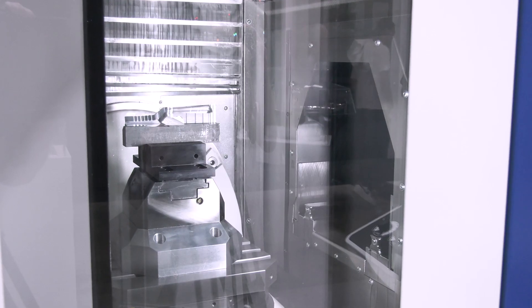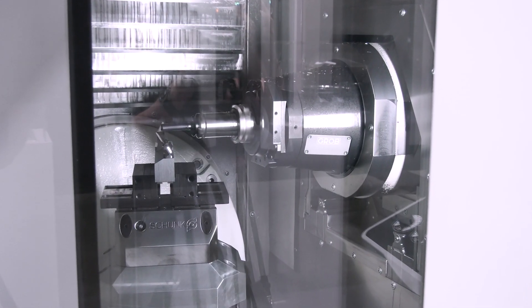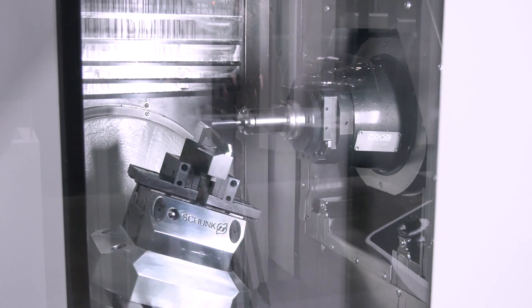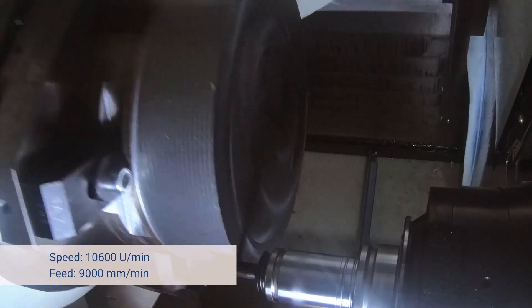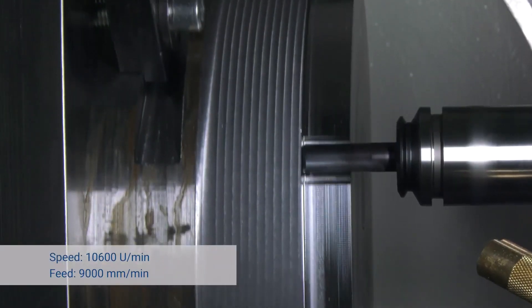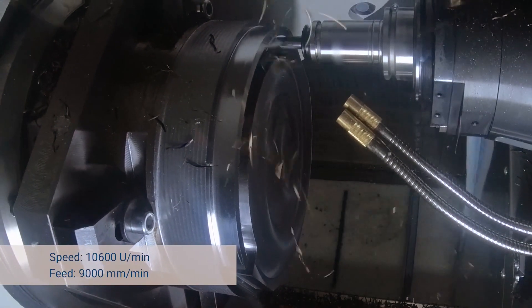The G150 is the scaled-down version from the G350, but we also added higher quality — meaning the accuracy of the work pieces that can be produced is even greater. Specifically, the demands of a medical part are even higher. We're machining stainless steel, carbon fiber, alloys, and other materials that have a great need for high quality, and that's what the G150 perfectly fits for.